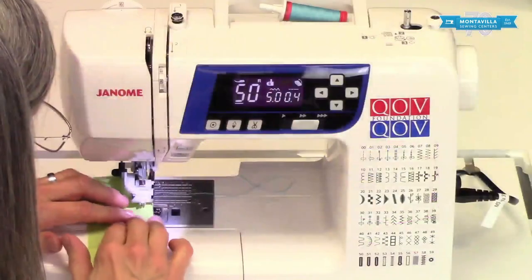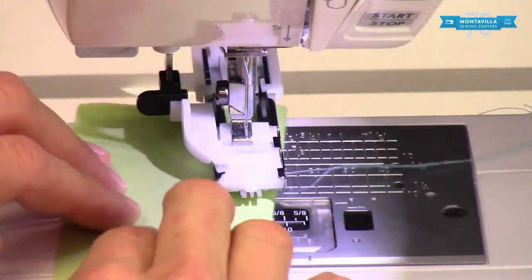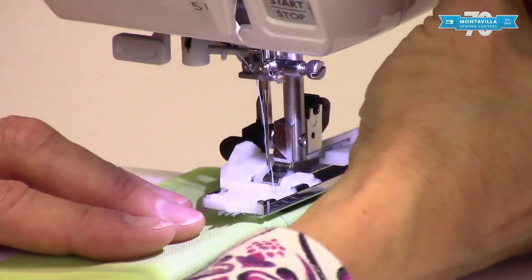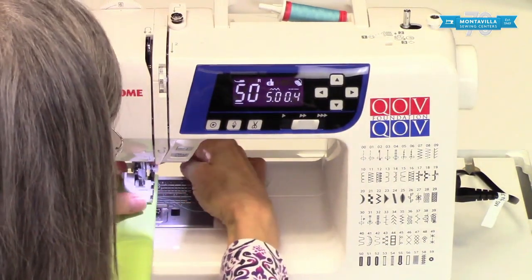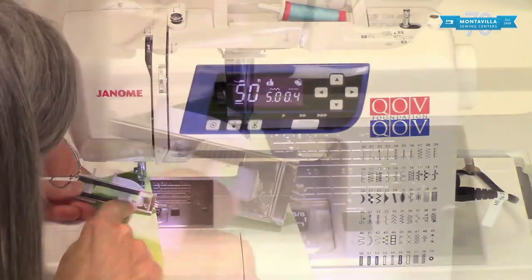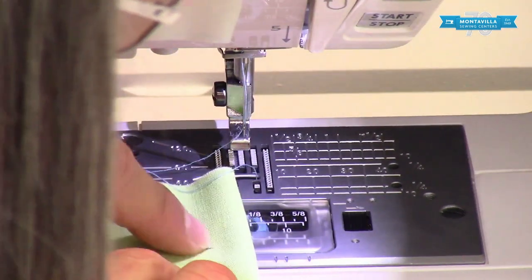If you have thicker fabric, note that the bottom of the buttonhole presser foot has these little rubber grippy things, so it may be hard to move your fabric around — especially if you have thick layers — so you can lift it up a little higher. What we want is for that longitudinal line — the long one — to be right under the center little dip of the foot. On the bottom of the foot there are two little channels, one for each side of the buttonhole, and in the center is this little dip — that's what you want to line up with that line.